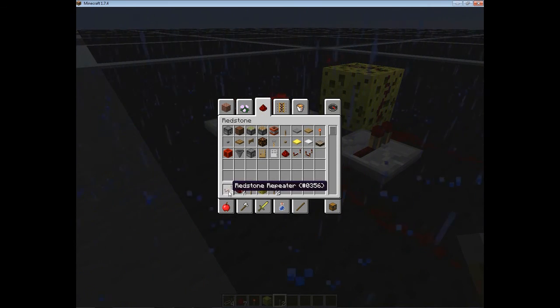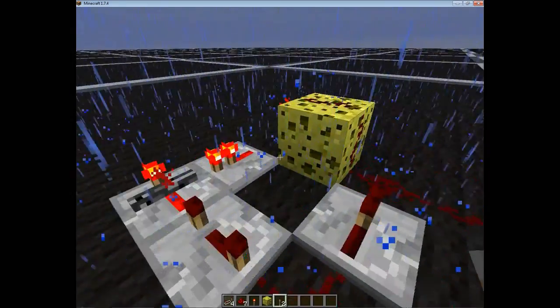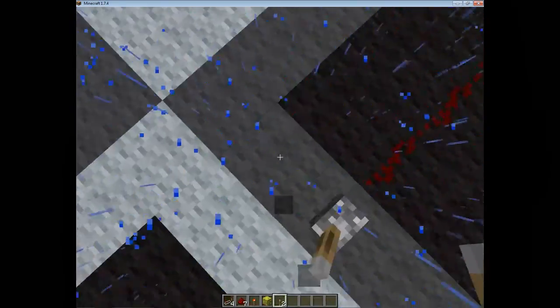If you're building this in survival: four redstone repeaters, seven redstone dust, one redstone torch, one block of your choice, and two of any input device that you want. I just chose levers because, you know, levers are levers.